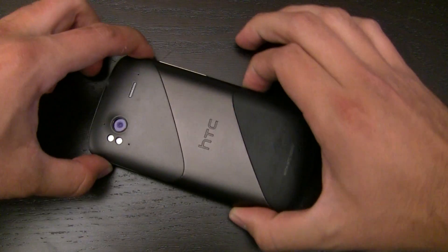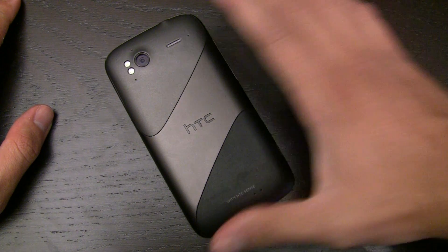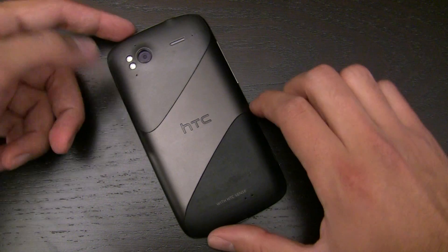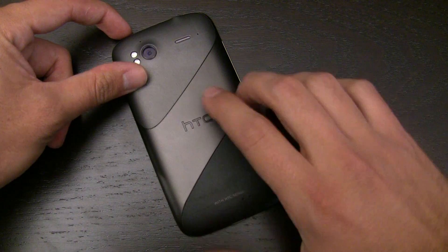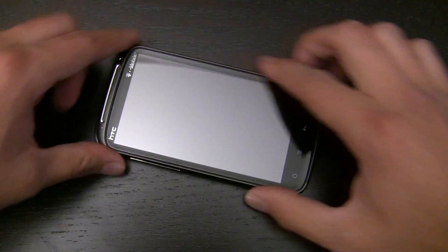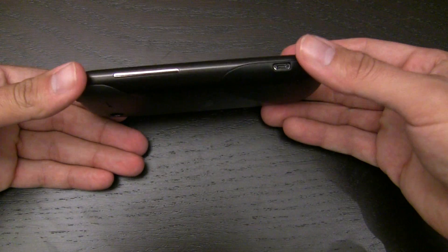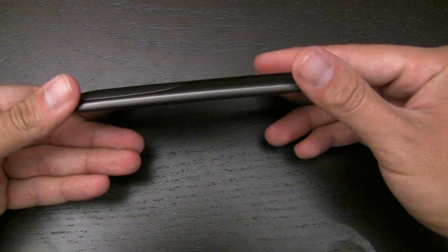Before we get into all those details, which are pretty exciting, there are a number of other exciting things about the physical design of the Sensation, starting with the unibody construction. Looking at the actual device, you can see it's got this metal piece which goes all the way across the back, continues around the edges and the lip. This is one contiguous metal piece, and that's what HTC means when it says unibody.